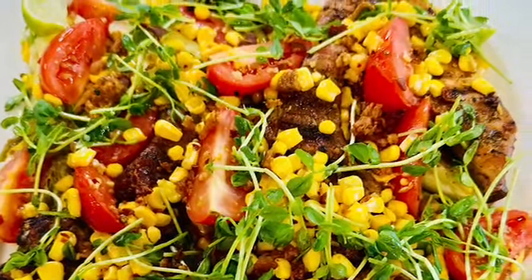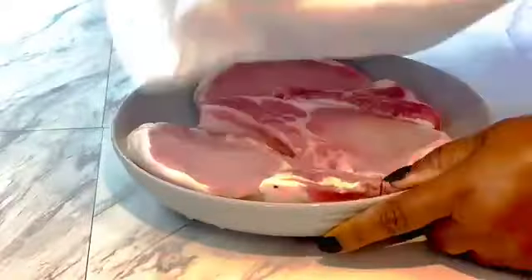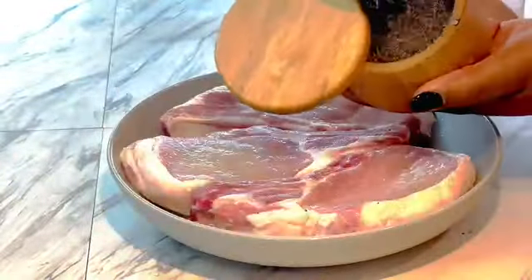What's up guys, let's do some grilled pork chop over corn salad. I know it's winter, but you can summer it up any day, anytime with my grilled pork chop recipe. So let's do it — I have three pork chops here.